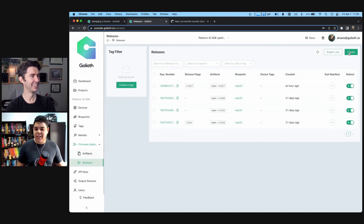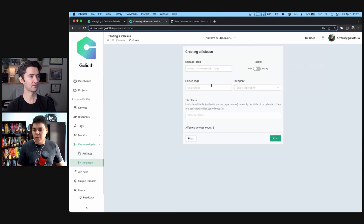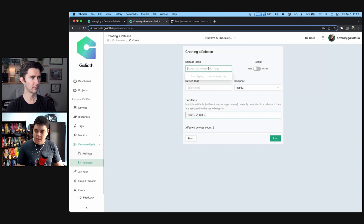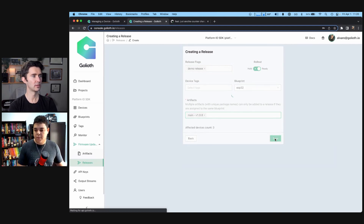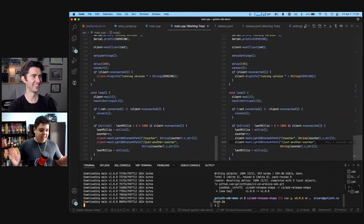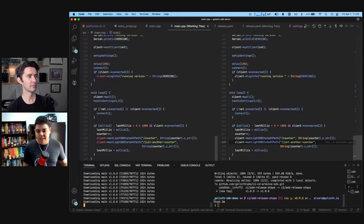Now I can create a release so my device can be targeted. I'm going to select my blueprint, then select my artifact 1.0.8, give a name to this release like 'demo release,' and flag it to be available to the device. If I hit save here, my device is already going to start downloading this version. Imagine this device is out in the field — it can already receive the latest version and download it from our platform.